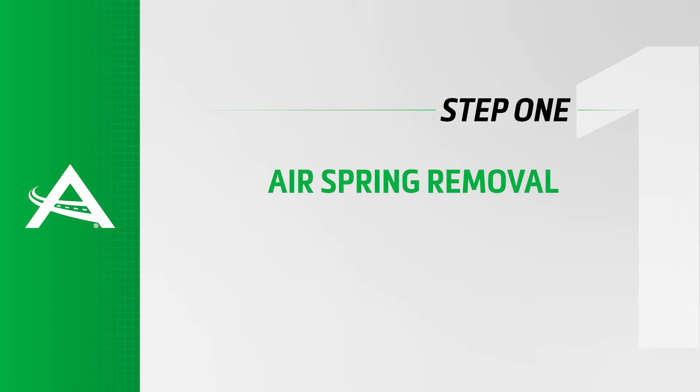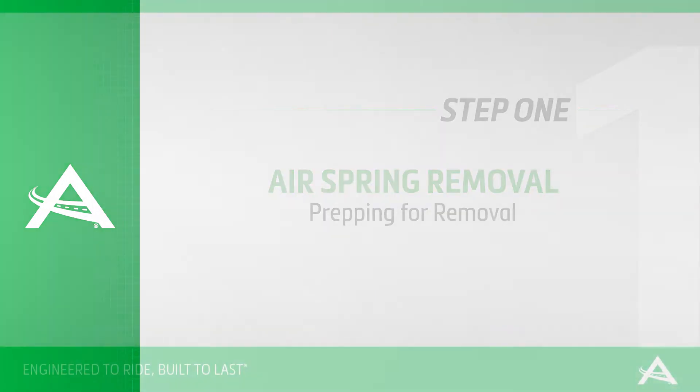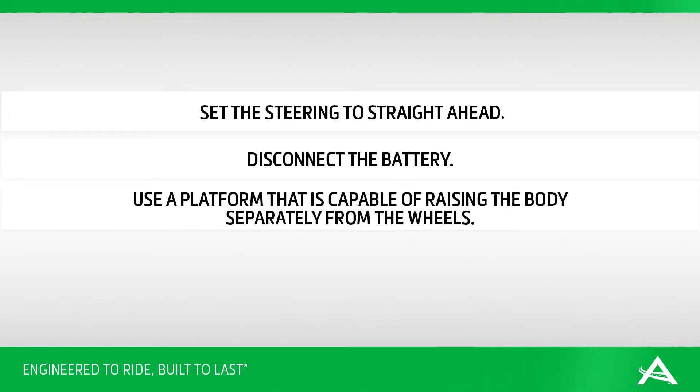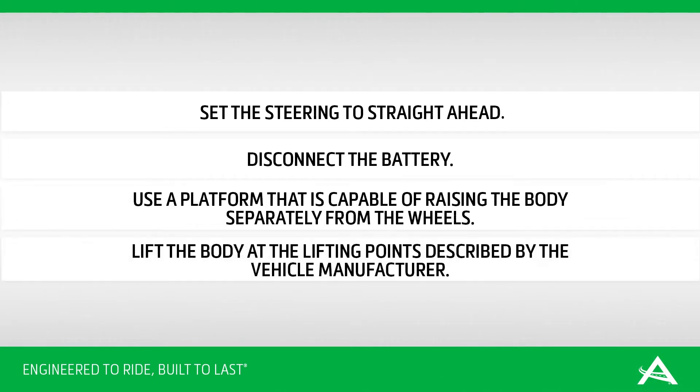Air spring removal. Removal step 1: prepping for removal. Set the steering to straight ahead. Begin by disconnecting the battery. Use a platform that is capable of raising the body separately from the wheels. Lift the body at the lifting points prescribed by the vehicle manufacturer.